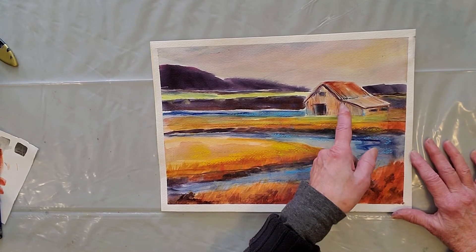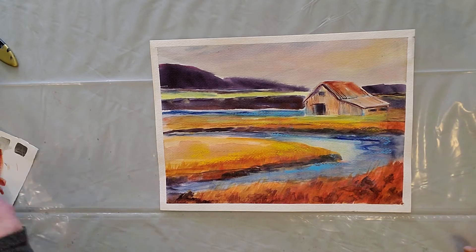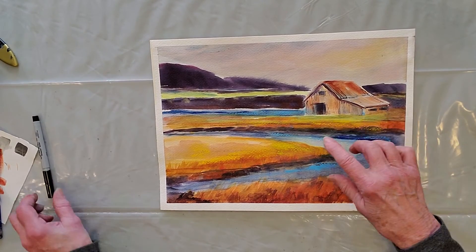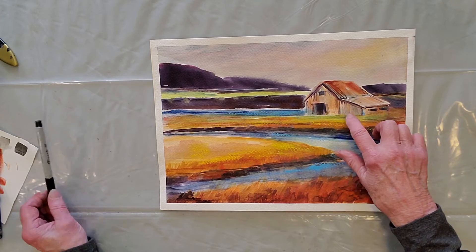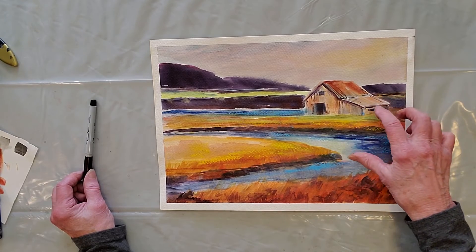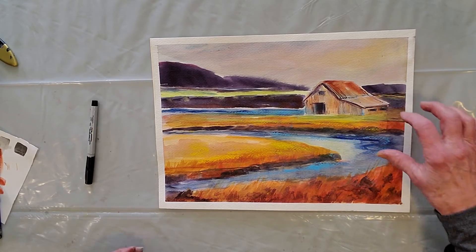I didn't like the way my little shed was working out, so I used just a plain old Sharpie thin line to just enhance a few of the lines in it. But you'll notice that I didn't make a line for every single board or every single creak in the roof — it's just a suggestion so that it could give it some textural interest at the center of interest.